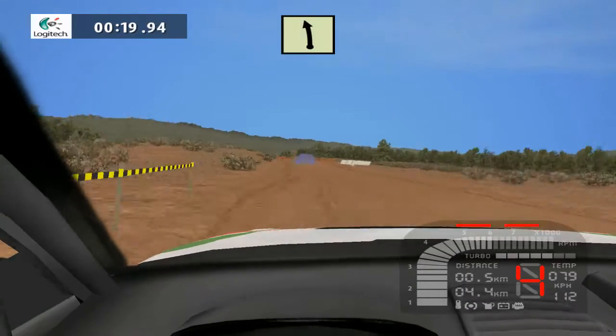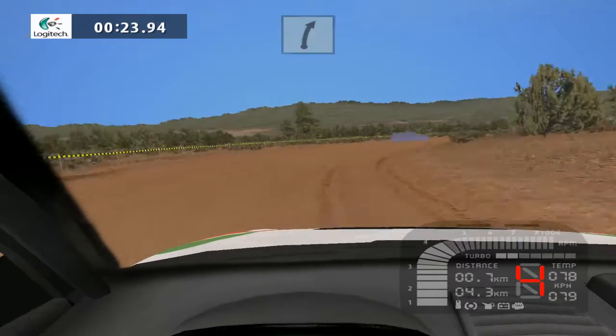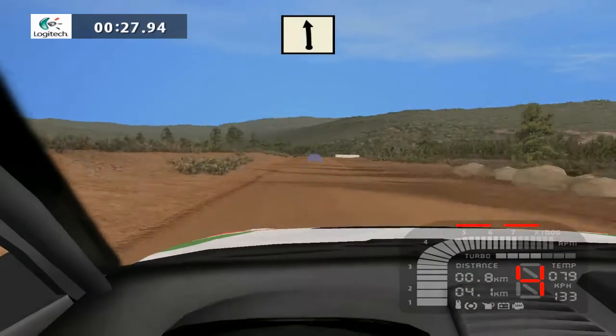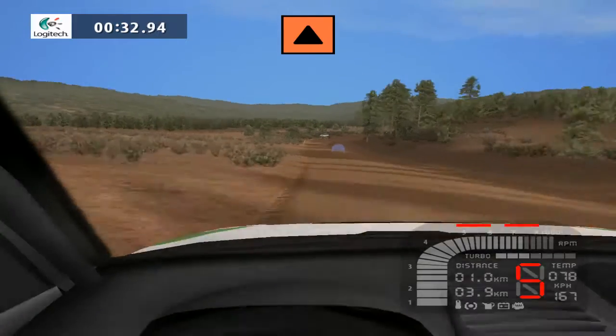Easy left 30, fast right long 100. Black left over crest 150. Black right into caution bump.